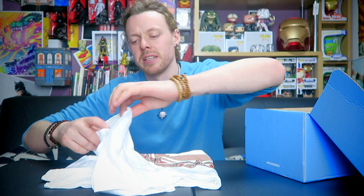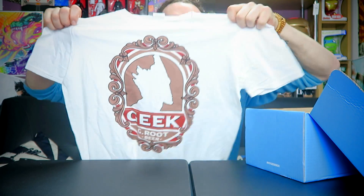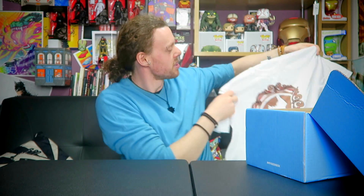We have a t-shirt. It's white — very white. It's different. Geek — G-root beer. They've used Groot as a symbol for Groot beer. It's a simple design and it's okay. It's nothing I'm going to be excited about wearing — very basic, not my favourite t-shirt. But t-shirts, as always, are about a tenner, so there's some of the value of the box.